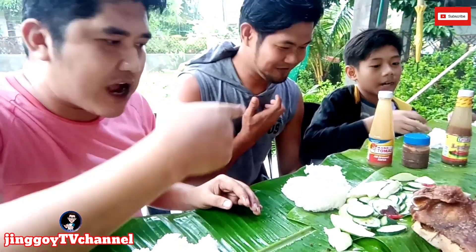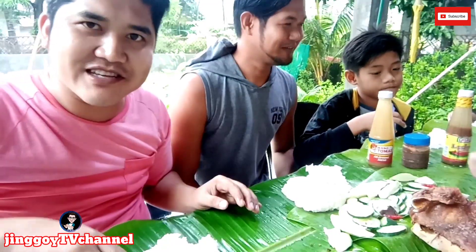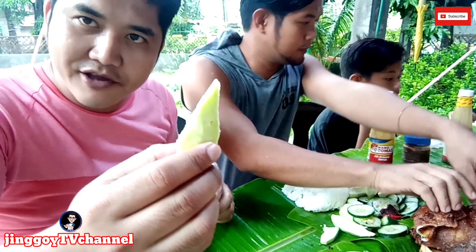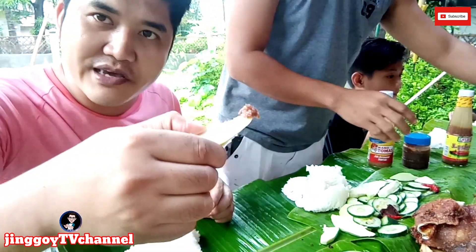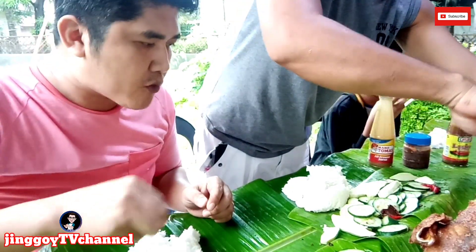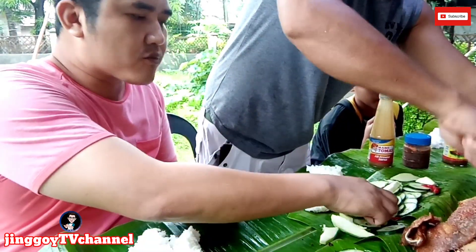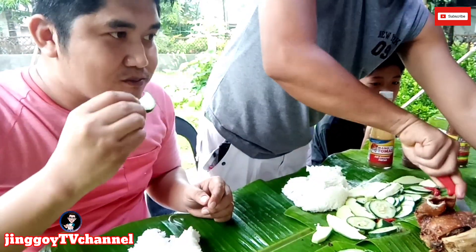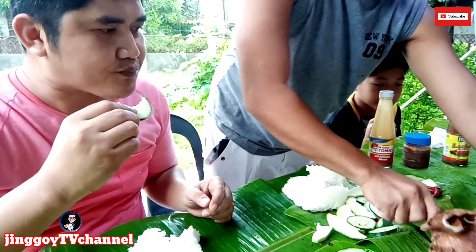Shoutout po sa akin. Birding po kayo na. Thank po ni Master, kaya special yung ating niluto ngayong araw. At ito po, may magka tayo — ang patanggal umay. Andin po tayo ng pepino.